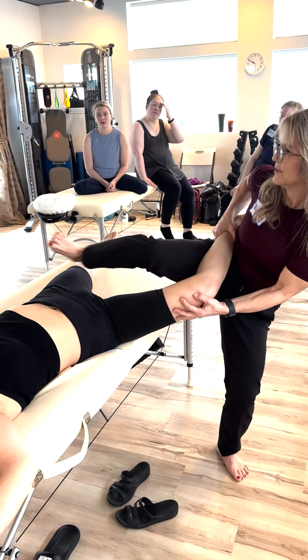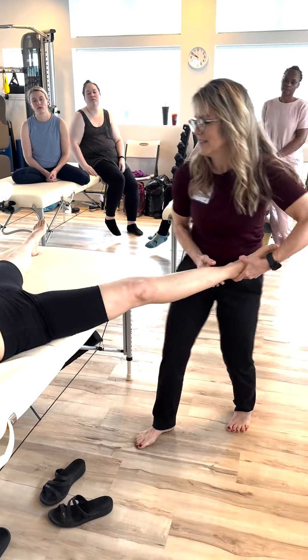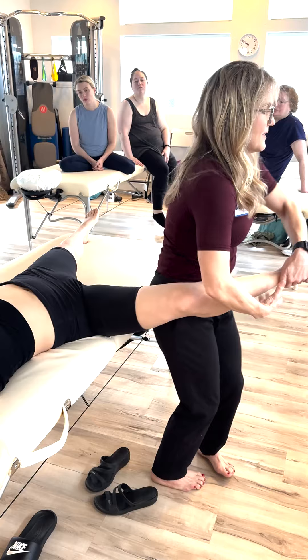Then you would continue with a sequence of what we were just talking about, where you could do any kind of adductor work and go into your spinal lock.